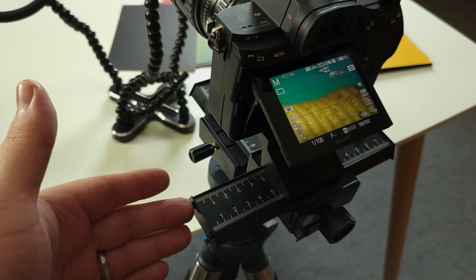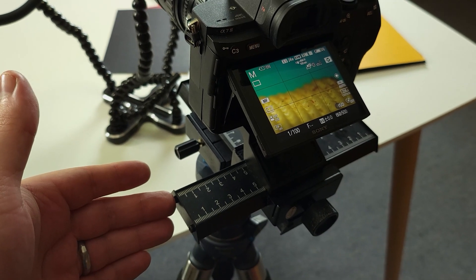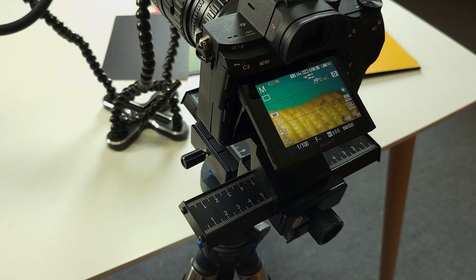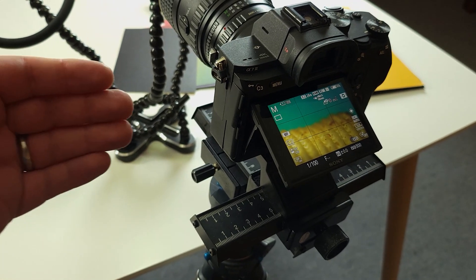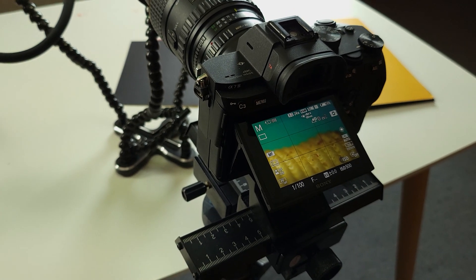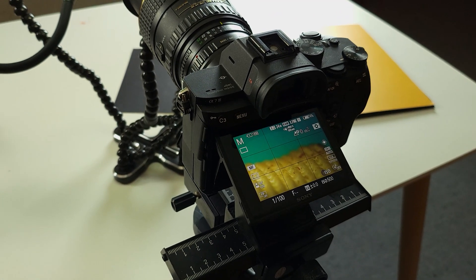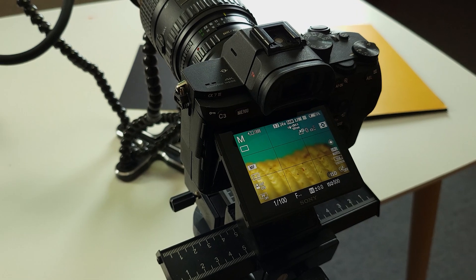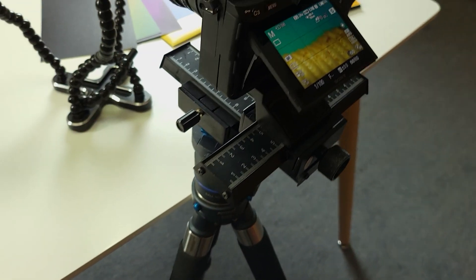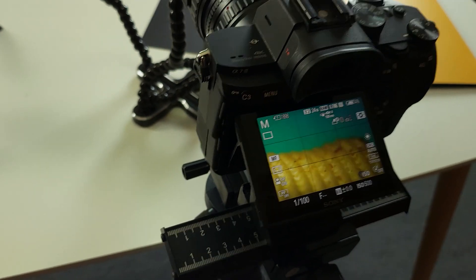If you want to eliminate that depth of field, you can try focus stacking — which is what this rail here is for. You can move your camera through your image taking shots as you go and stack them all later to get an image that is completely in focus. We might try some of that with our crisps, or they might look nice and abstract just on their own.